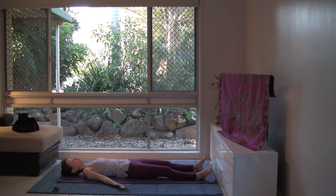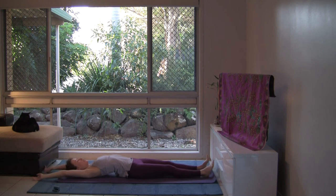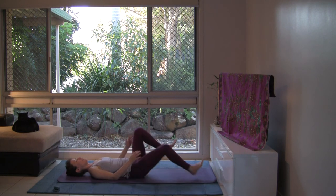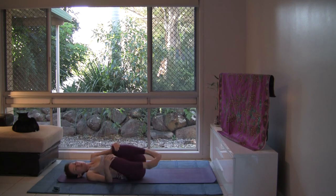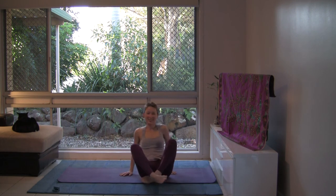Let's take two deeper breaths to awaken the body. Take the arms overhead and stretch in opposite directions. Bring the arms back by your side, hugging the knees in, gently rock from side to side. Roll onto the right side. And when you're ready, make your way up to a comfortable seat. Thanks so much for joining me today. Have a great day or evening. Namaste.